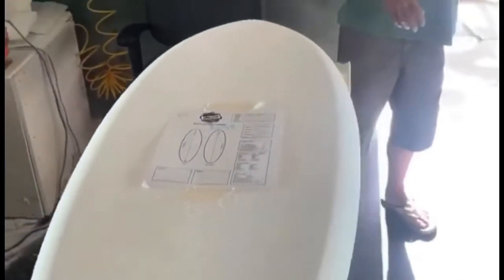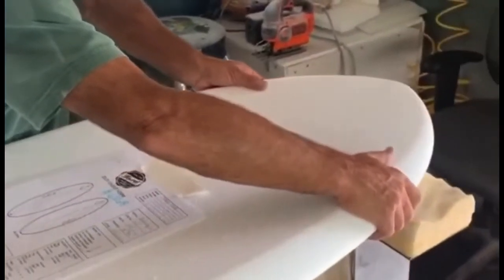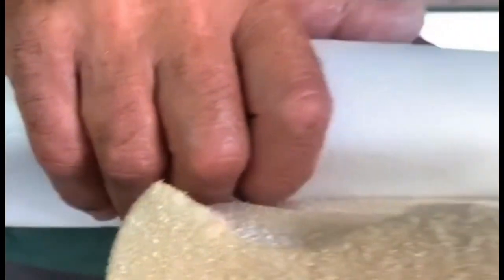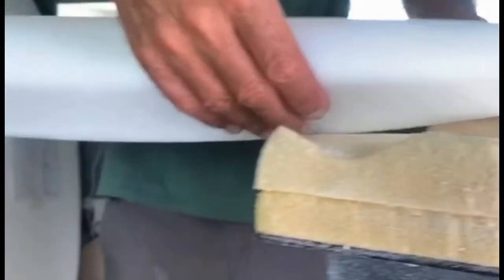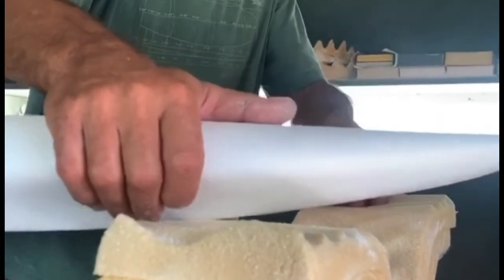Another feature — like a shortboard, in order to duck dive you need to be able to grab the rail. So getting away from that concave rail and going to a more shortboard rail helps you be able to grab this rail and duck dive, and it just feels good holding onto it. Coupled with the concave rail underneath, it really helps you get your hand in there and grip it really well.